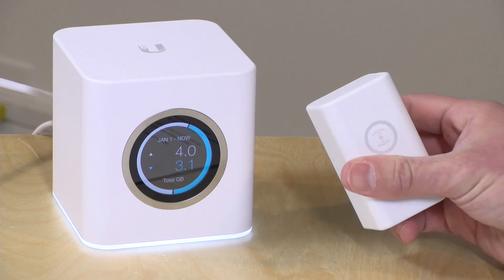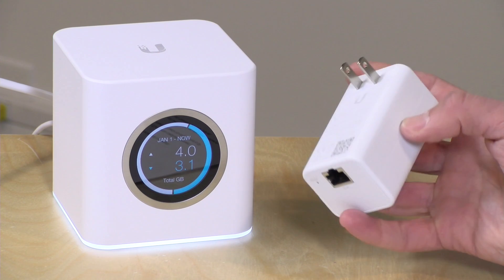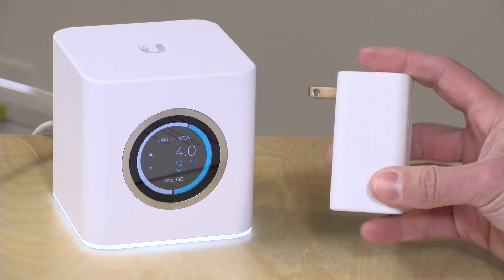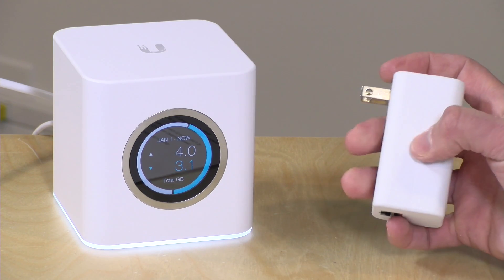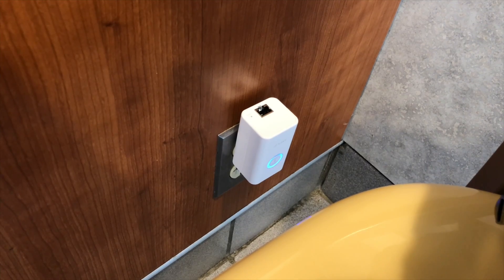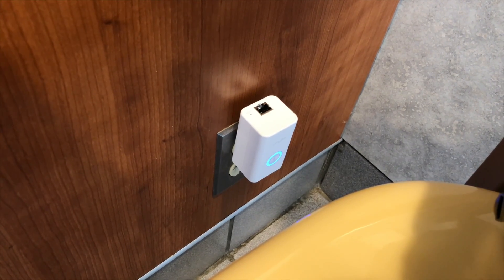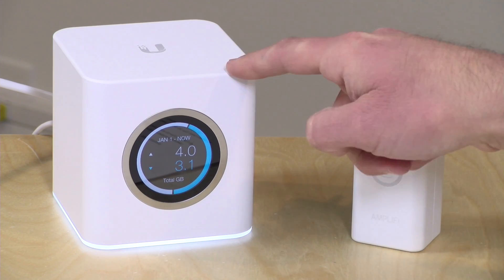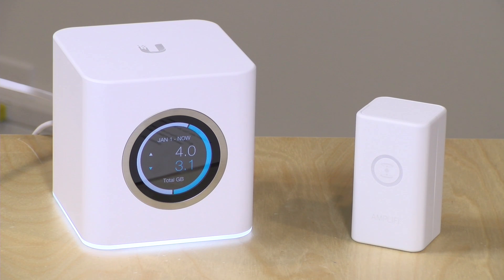Another issue is that it does not work unless plugged into a wall outlet. It does support both 240V and 110V worldwide without any adapter issues, but there's no battery. So if you're at an airport with no outlets available, you're out of luck. Some kind of battery option would have been a nice addition. They also only allow one Teleport connected to the router at a time — a very commonly requested change on their message boards — so keep that in mind.